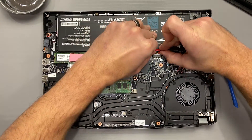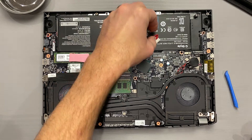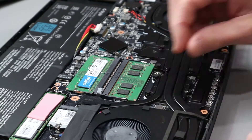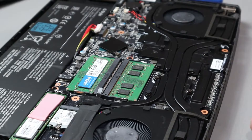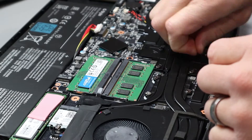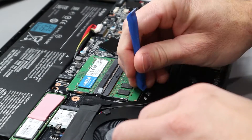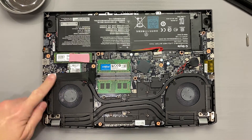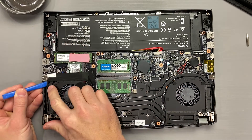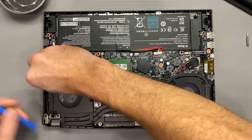Next, unplug the battery cable. Then remove the seven rubber tips that cover the screws holding the cooler onto the motherboard. I usually leave these off since the sticky material often sticks to the screw rather than coming off with the rubber. Next, carefully remove the display cable from the channel — it rests within the cooler fins. Try not to bend anything.